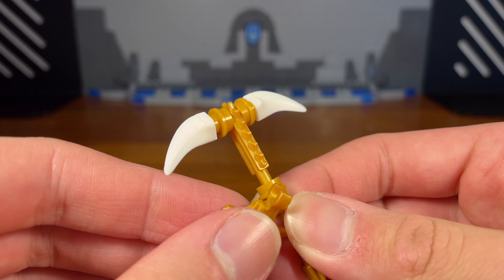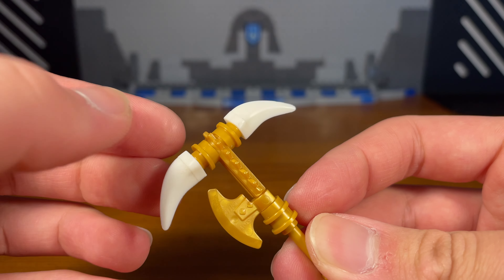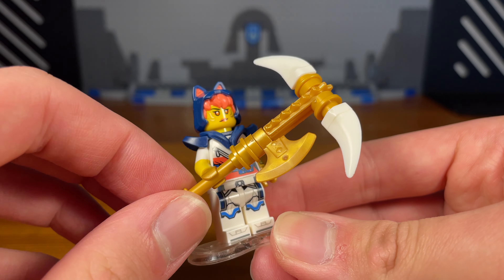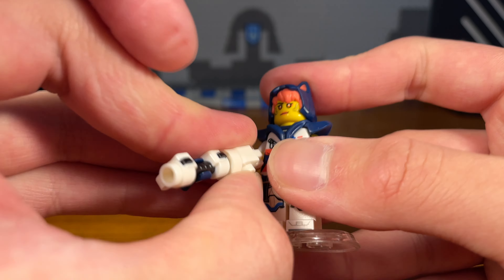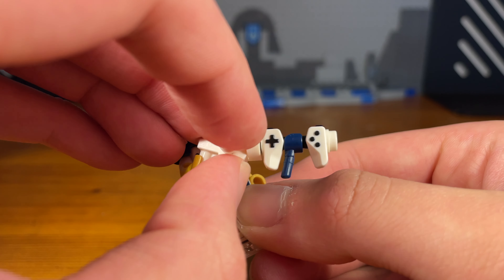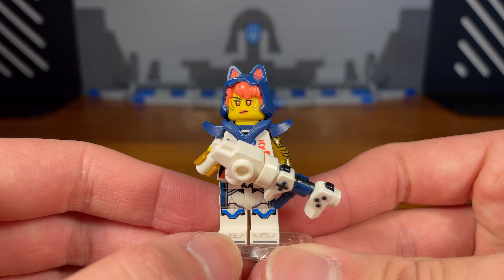It's a chainsaw but it also has an axe on it and there's also a pickaxe on the top — still a fun little melee weapon. As for Sora's other accessory, she has this blaster that I made for her. It's very simple to build, only takes like five parts, so I'm not going to show a build tutorial. That's basically it for this custom.